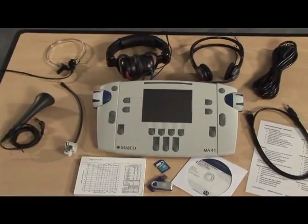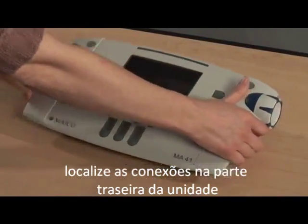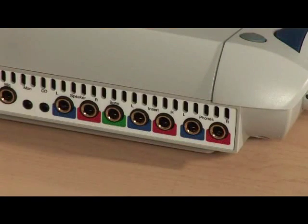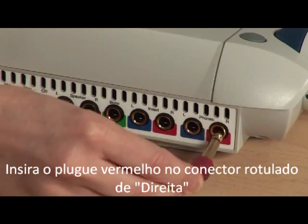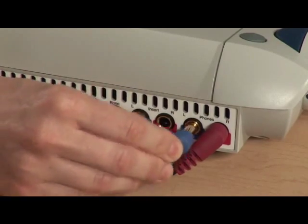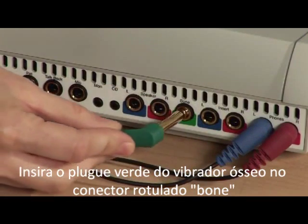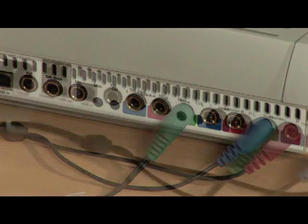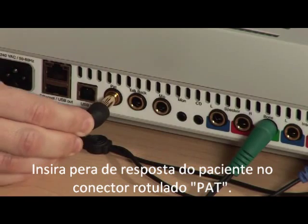To get started, locate the jacks on the back of the unit. The headphones come specifically calibrated to the base unit. Insert the red plug into the jack labeled right and insert the blue plug into the left jack. Insert the green jack of the bone oscillator into the jack labeled bone. Insert the patient response into the jack labeled pat.